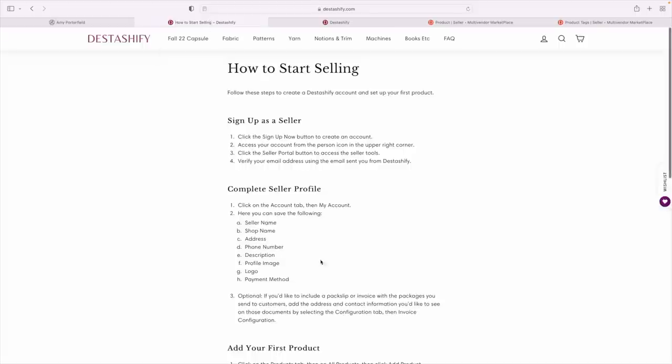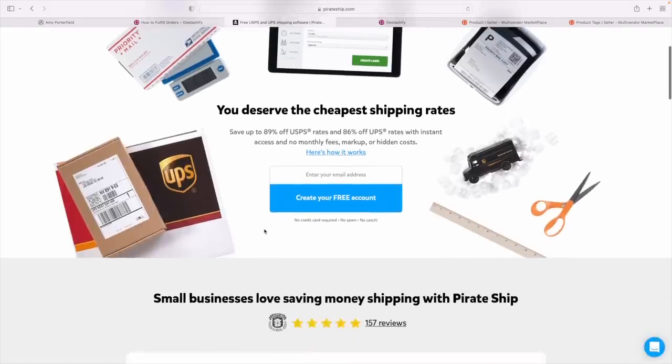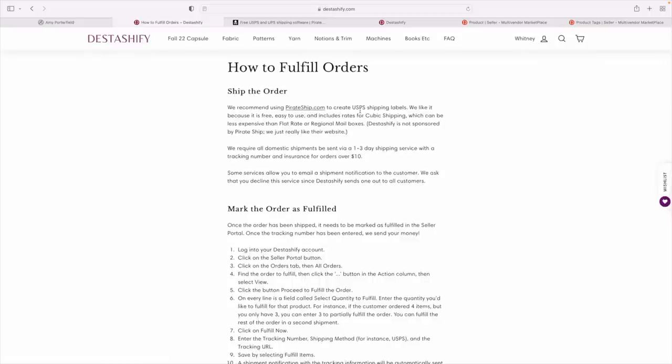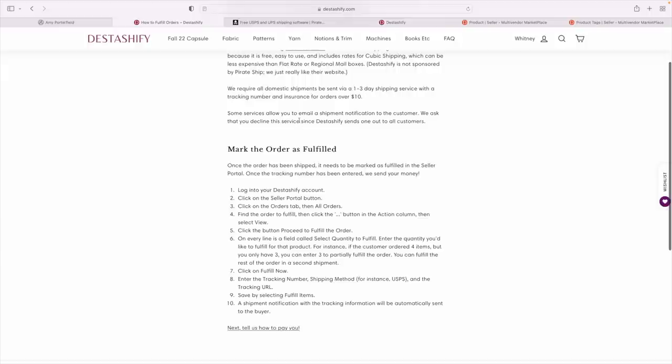Distashify does have instructions here for fulfilling orders. They recommend using Pirate Ship to create the label, which I'll probably do since I like to go with what's recommended. I'll wait and do this when the fabric actually sells. To create a USPS shipping label, Pirate Ship includes rates for cubic shipping, which can be less expensive than flat rate. It requires all domestic shipments to be sent via one-to-three day shipping service — like priority shipping with USPS — with a tracking number and insurance for orders over $10. And decline any email shipment notification from the carrier because Distashify will handle that.